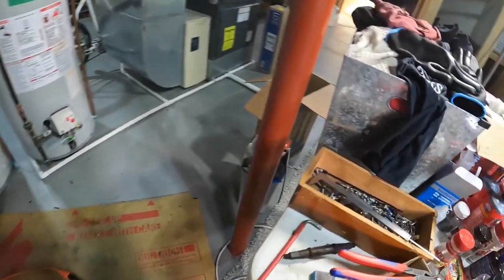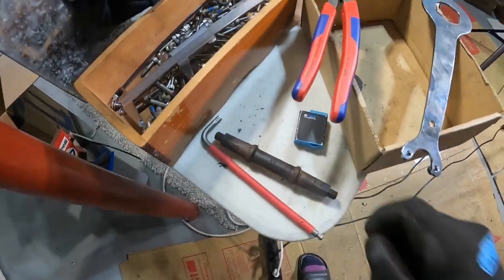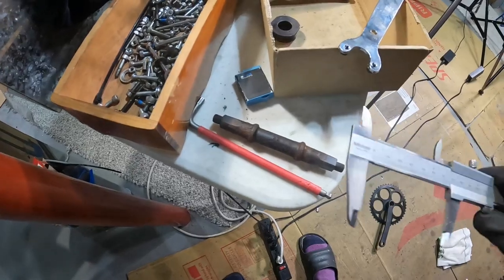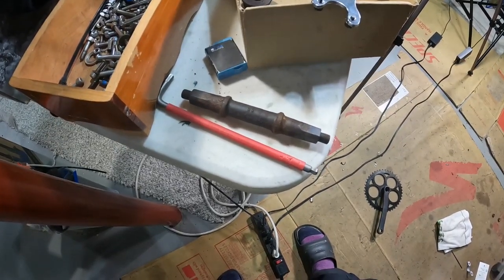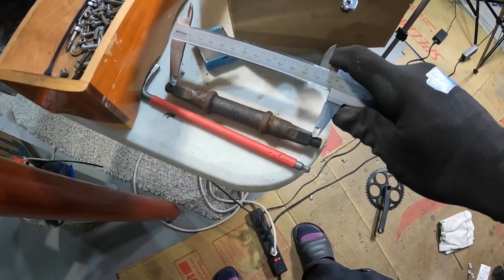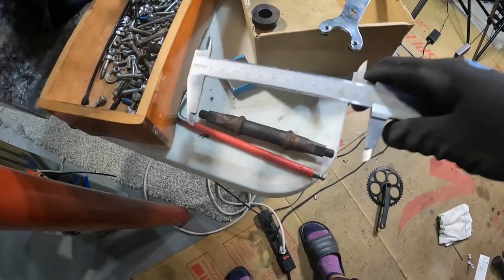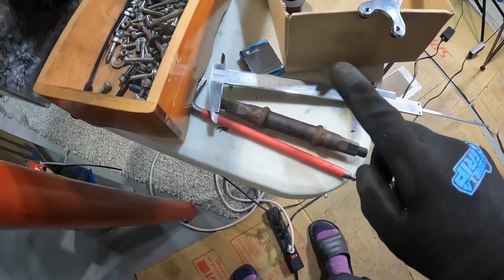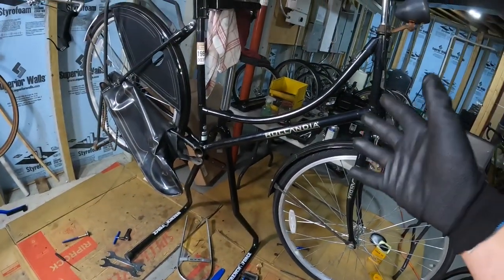I also need to measure the spindle. Measuring not to the end of the threads but to the end of the spindle — it's a pretty long one, about 126mm. There is a 127mm size, so I'm going to order a 68 by 127 English threaded bottom bracket and then carry on with this bike restoration. I know the seat post isn't seized. I don't know yet about the handlebars, but even if they're seized, the position is fine.